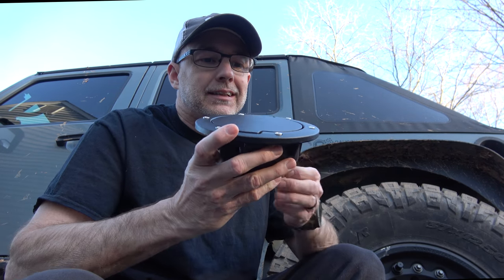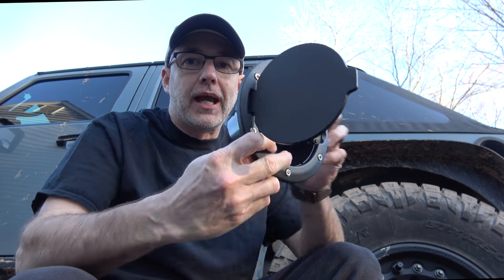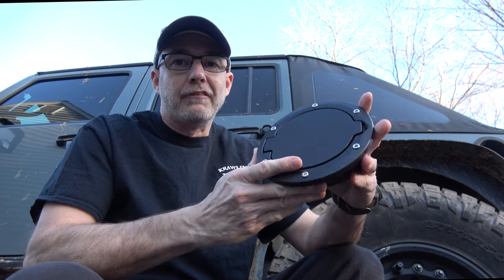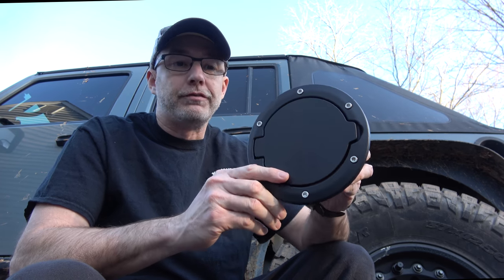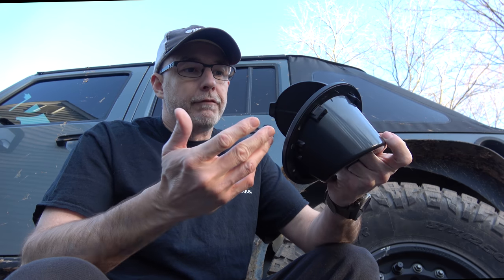Hey there, CPO here, and in this video I'm going to be installing this fuel door on my 2015 JKU. This is an el cheapo sort of a fuel door. I've seen these before for as much as $50, but you can look around and find these mass-produced Chinese knockoff versions for much cheaper. I paid probably in the realm of $10 for this.